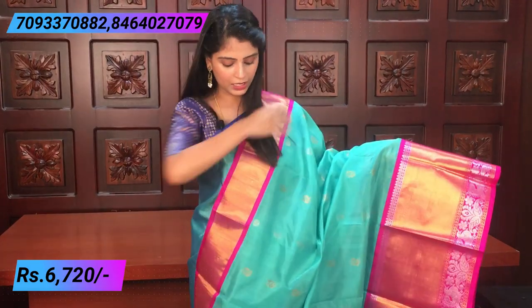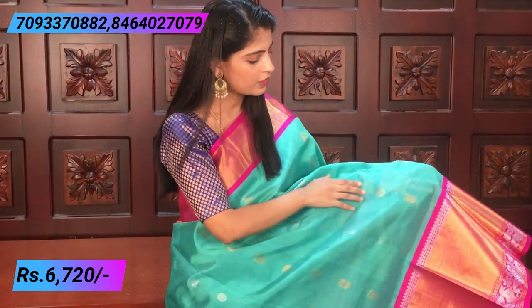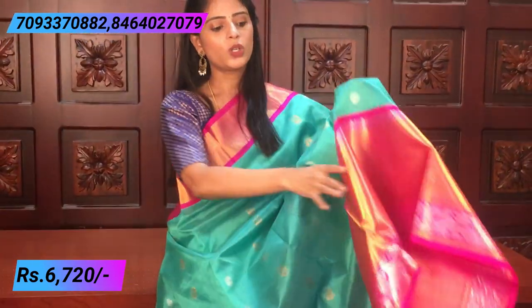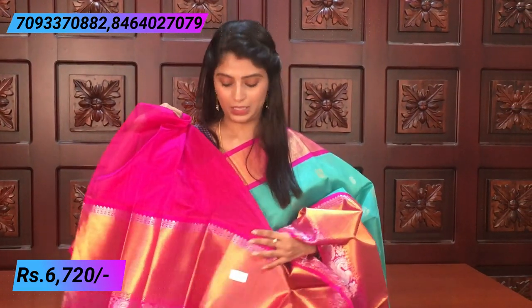The body is completely plain with rudraksh motifs in silver and gold, and peacock motifs. Using both gold and silver weaving means your jewelry can also be matched easily — both silver and gold jewelry work well. The pallu is a beautiful contrast pink pallu. The blouse is also contrast pink with big borders. The price is ₹6,720.